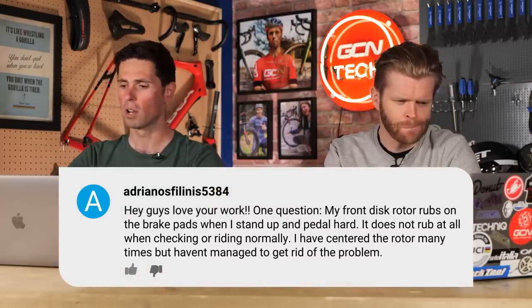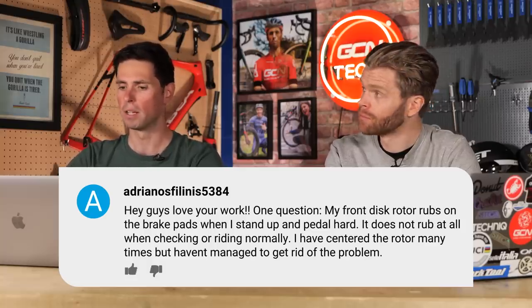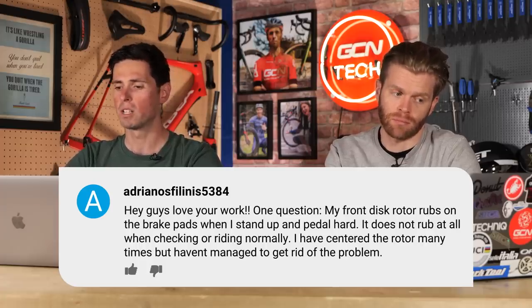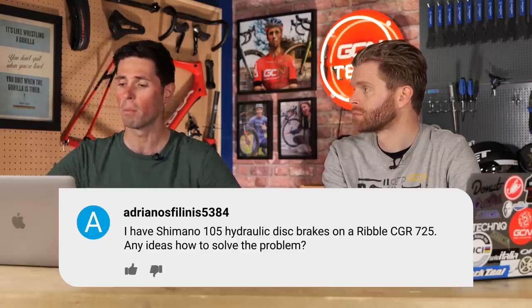It's Adrianos Innis 5384. They say, hey guys, love your work. One question: my front disc rotor rubs on the brake pads when I stand up and pedal hard. It doesn't rub at all when I'm just cruising or riding normally. I've centered the rotor many times but haven't managed to get rid of the problem. I've got Shimano 105 hydraulic disc brakes and the Ribble CGR 725. Any ideas on how to solve the problem?